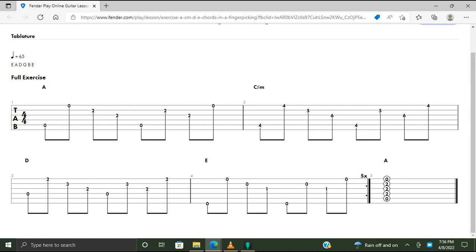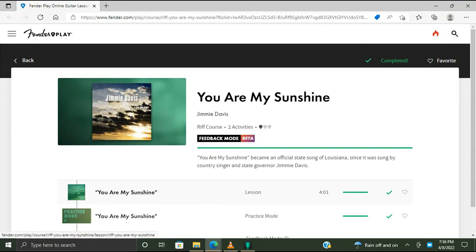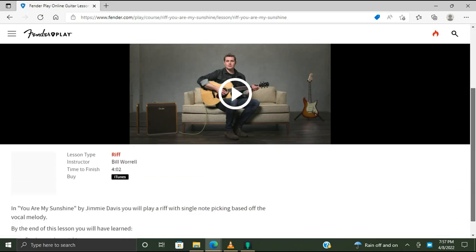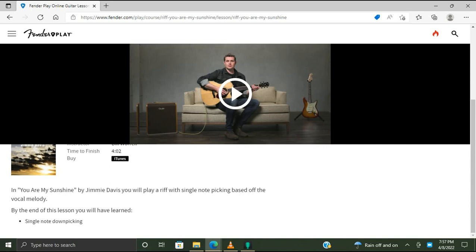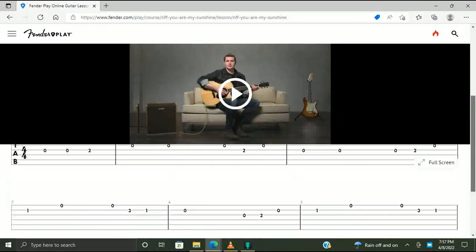Moving on to the random riff. You Are My Sunshine. You Are My Sunshine became an official state song of Louisiana, since it was sung by country singer and state governor Jimmy Davis. Interesting — I didn't know he was a governor at one time. Learned something new. In You Are My Sunshine by Jimmy Davis, you will play a riff with single note picking based off the vocal melody. By the end of this lesson you will have learned single note down picking. Here are the tabs for the song.